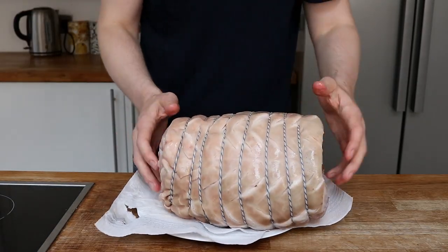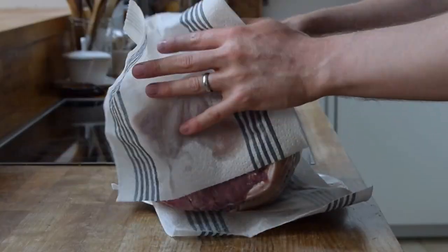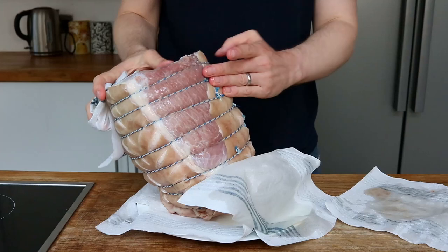My butcher has prepared me a monster of a ham here. It weighs just under five kilos. This is what they call a prime roll — essentially a pig's leg boned out and rolled. It's been tied up neatly to give it a nice shape.